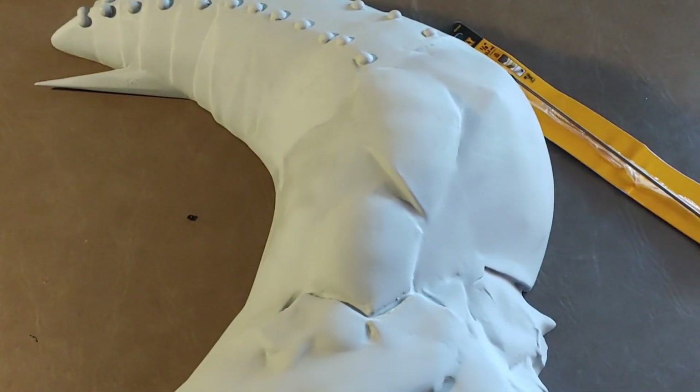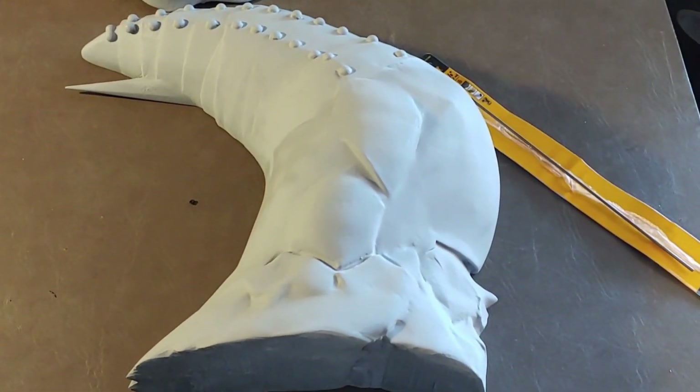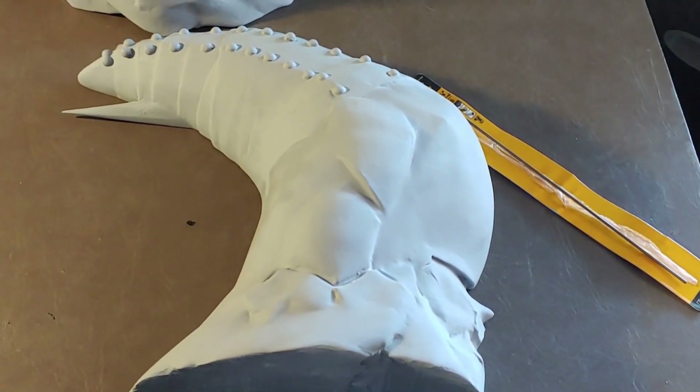I think these things are going to be great. We'll check back in after I get the holes drilled and we get the tentacle molds prepared for pulling.